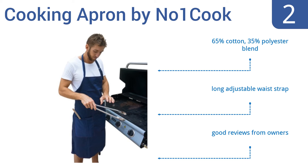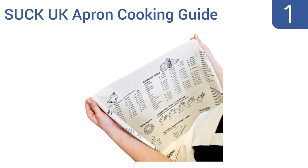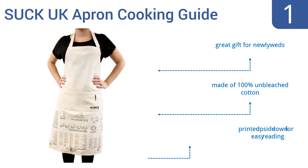Taking the top spot on our list, the Suck UK apron cooking guide may seem like a lovely apron at first, but this thing is covered with accurate, useful cooking tips such as roasting times, conversion charts, and boiling tips — so it's actually like a cookbook you can wear. It's a great gift for newlyweds and is made of 100% unbleached cotton. It's printed upside down for easy reading when wearing.